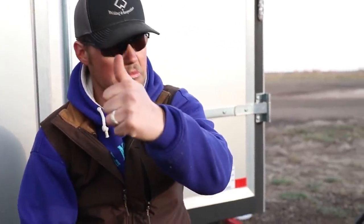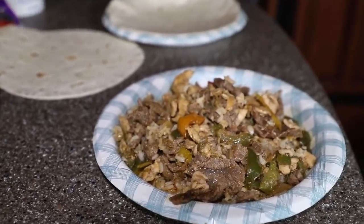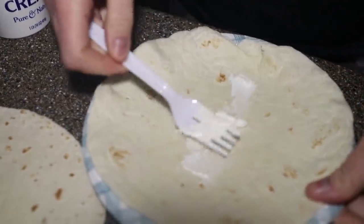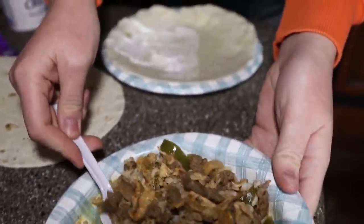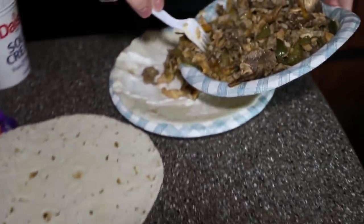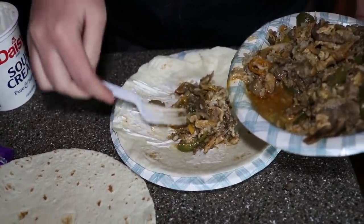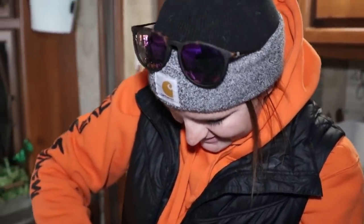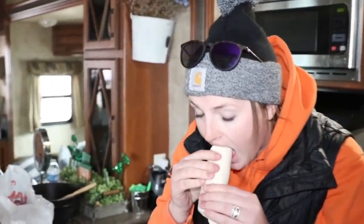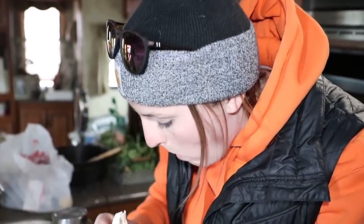Take some morsels. It's going to be amazing. Let's go, let's go. So good? Awesome.